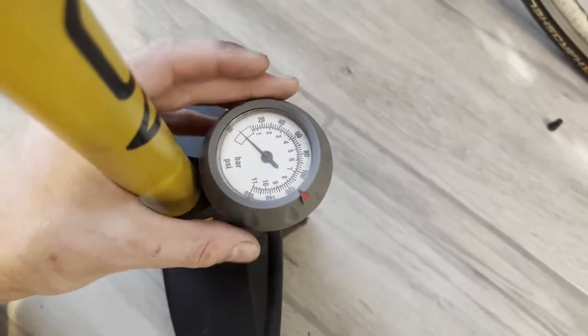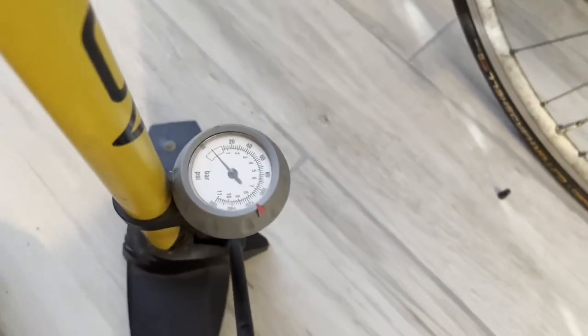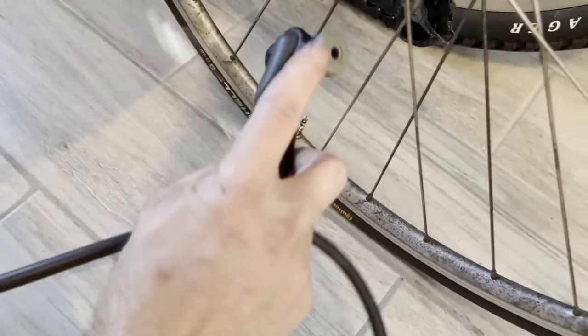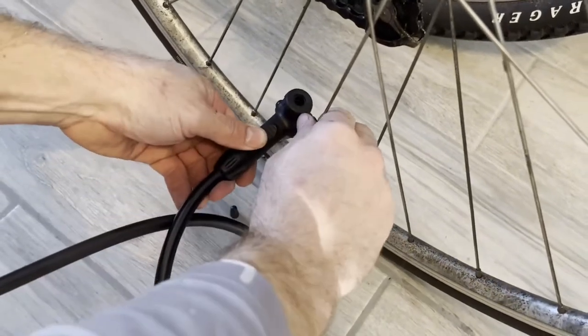Let me show you how it works. The first thing you want to do is set your gauge to the correct PSI — that way you know when to stop pumping. Then you're going to connect the line to the nozzle on your bike and open up that flap.